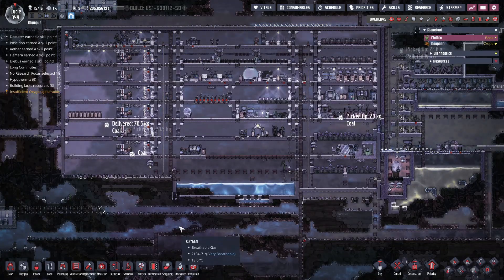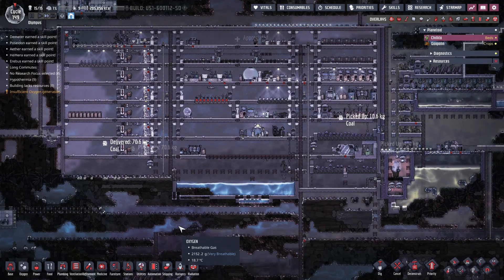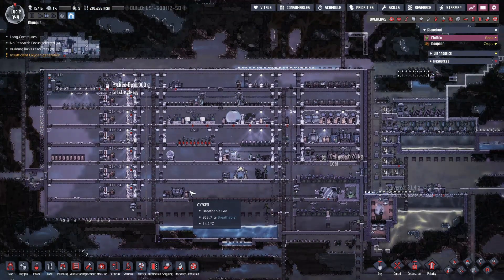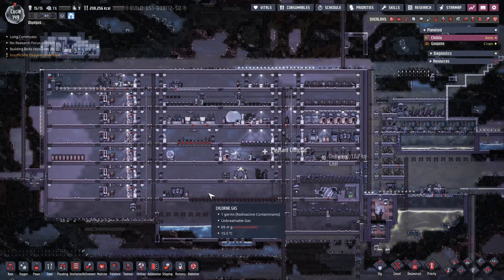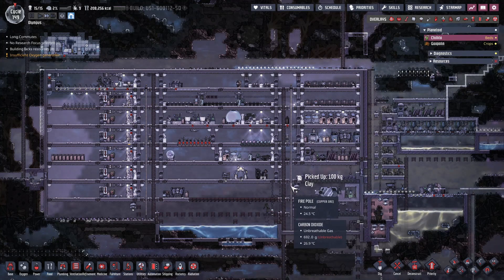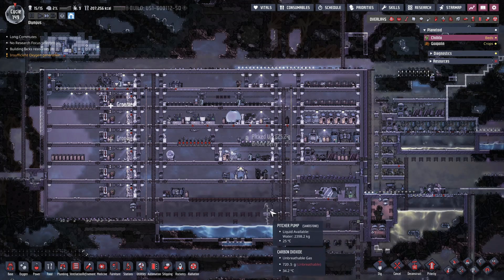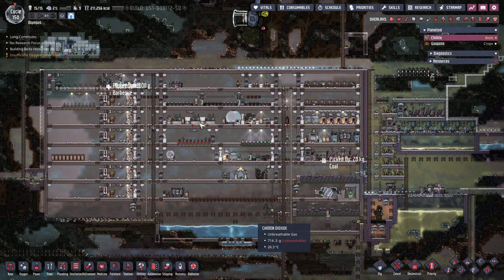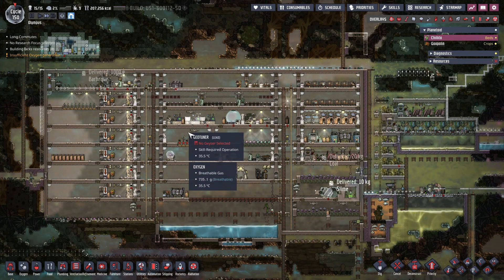Hello everybody, welcome back to Oxygen Not Included Spaced Out edition here on our Olympus colony. We've been making really good progress with the colony - food wise, oxygen wise, water wise - we're getting things all sorted out. We are cutting out one of our food items.